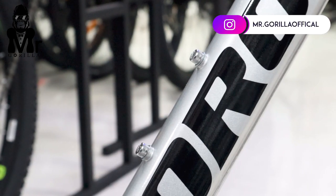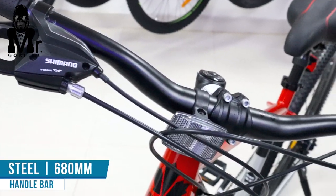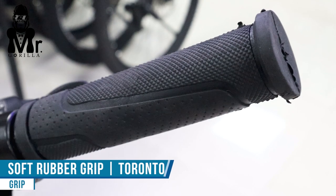Water bottle holder and medium frame. Handlebar quality is 680 mm. Handlebar grip is soft and lever grip.